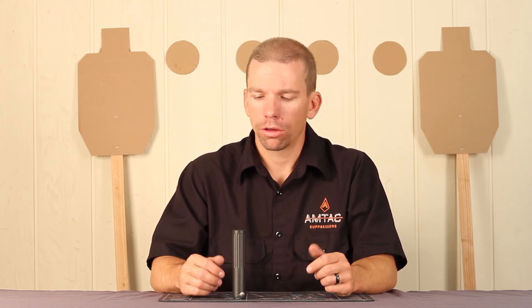So that's all there is to it. If you have any questions on how to do this, what processes or what chemicals we use to clean it, go ahead and leave those questions in the comments. And for anything else, visit us at AmtacSuppressors.com.